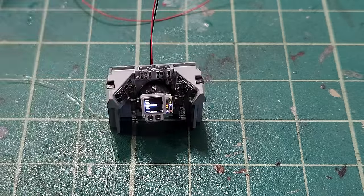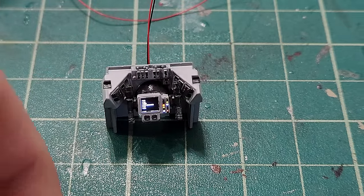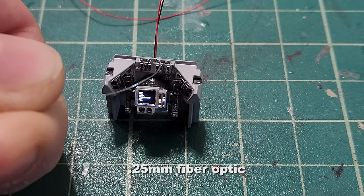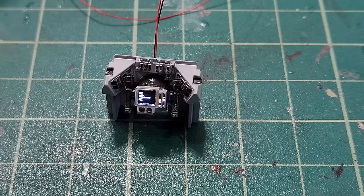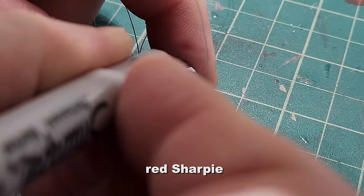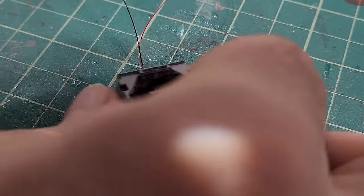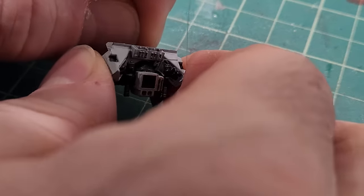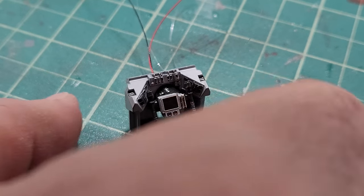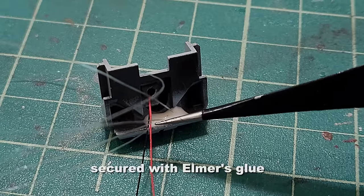Here it is with that panel lit. Now I need to take my 0.25 millimeter fiber optic and run it through the controls on the top of this rear portion. I've run the fibers through and I'm using a red Sharpie to touch the tips of the fibers coming through. Then I pull it the rest of the way through and secure the fibers in place using Elmer's glue.